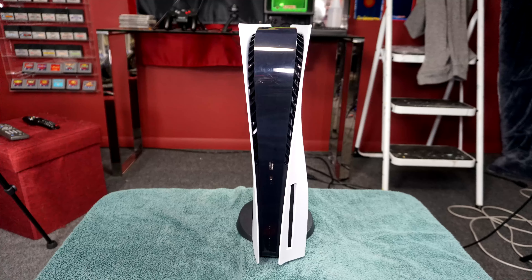To install the PS5 horizontally, take the stand and rotate the wheel into this position. Position the unit so that the PlayStation logo is on your left and facing it up.